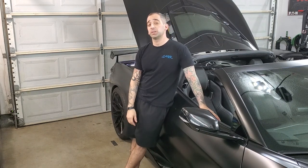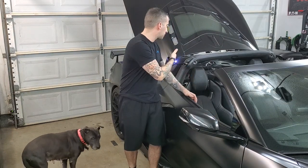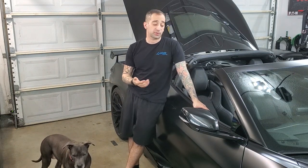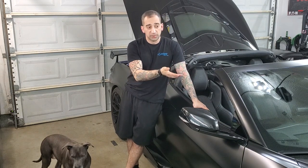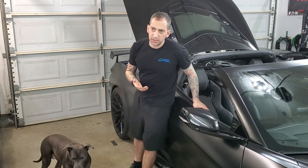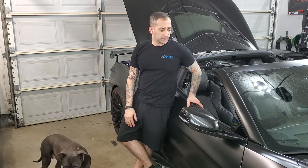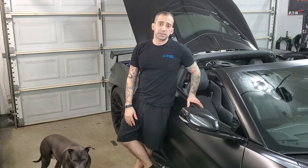Recently I've had a surprisingly large amount of people ask me if I know of a way to run wires from the passenger compartment of these cars to the engine compartment. It's not your typical scenario where you can do this pretty easily like on a lot of other cars where you could just find some way to poke holes in the firewall and get up to the engine in the front if you're running power or whatever the case may be.